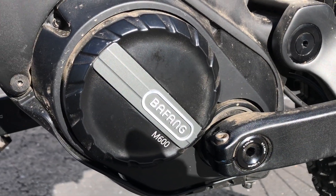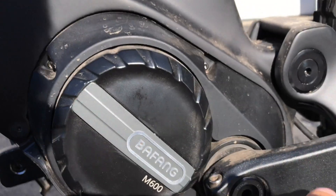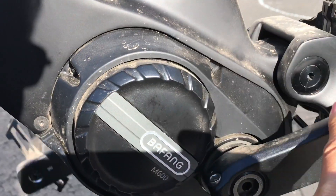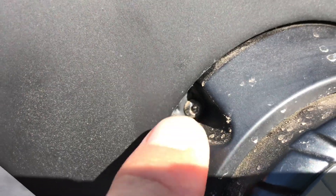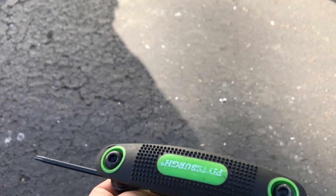To take the cover off, all you have to do is remove these screws. Look how smooth that is — that freewheel doesn't make a sound. The type of head it has is a T10 Torx. So where would you get a Torx driver? Harbor Freight, of course.